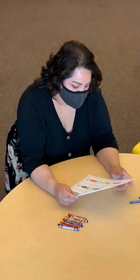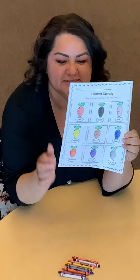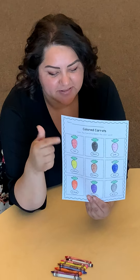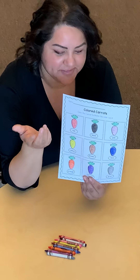Hi Little Hawks! Today I'm going to show you how to color this colored carrot activity. What you're going to do is you're going to have your mom or dad or whoever is at home with you go over the colors with you, and then you're going to color according to what it says to color. I already colored mine, but I just want to go over the colors with you.